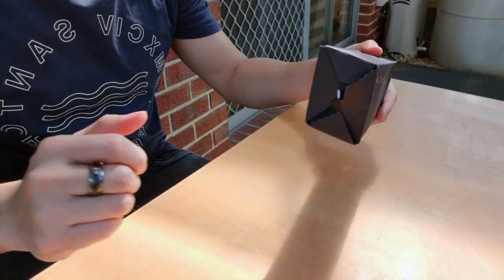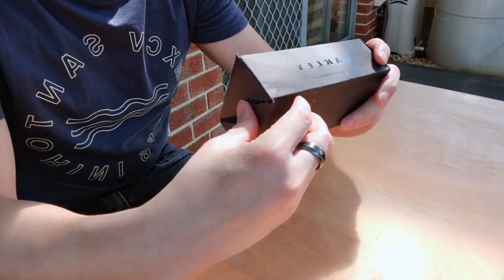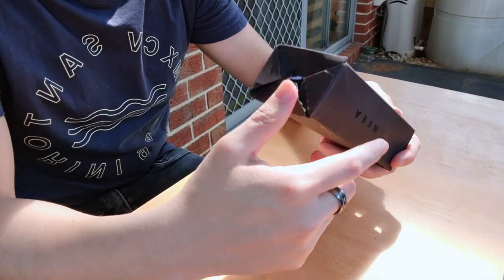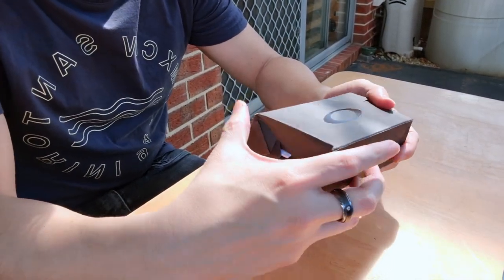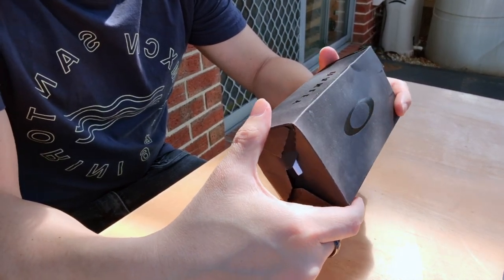Enter the Oakley Crossrange Shield. Alright, without further ado, let's open up this bad boy. Please excuse the packaging, thanks to the courier and how they handled it. Let's unbox this bad boy.